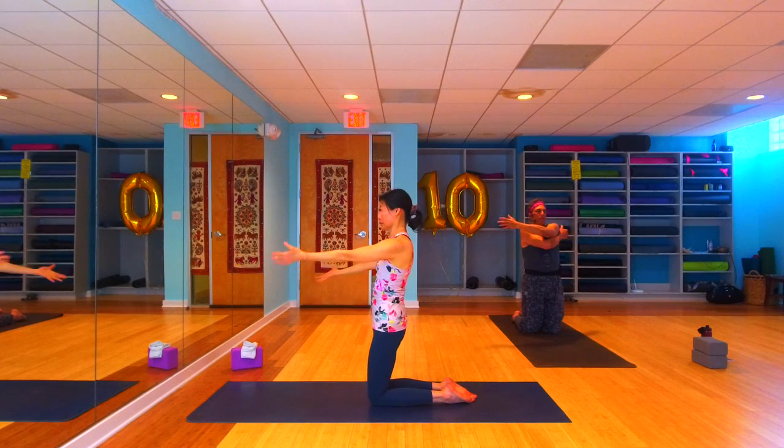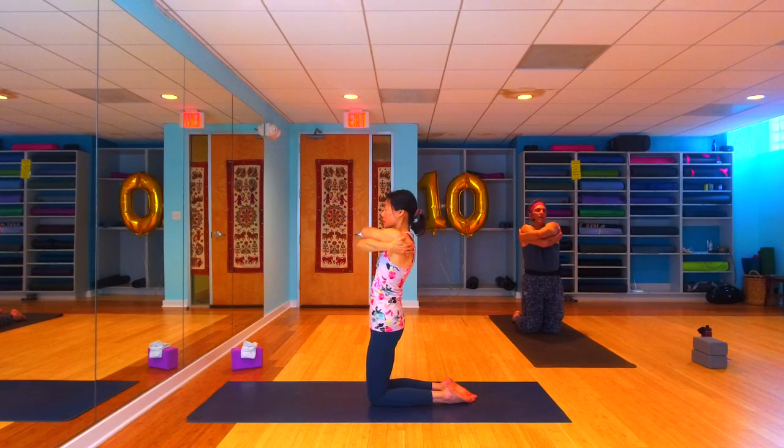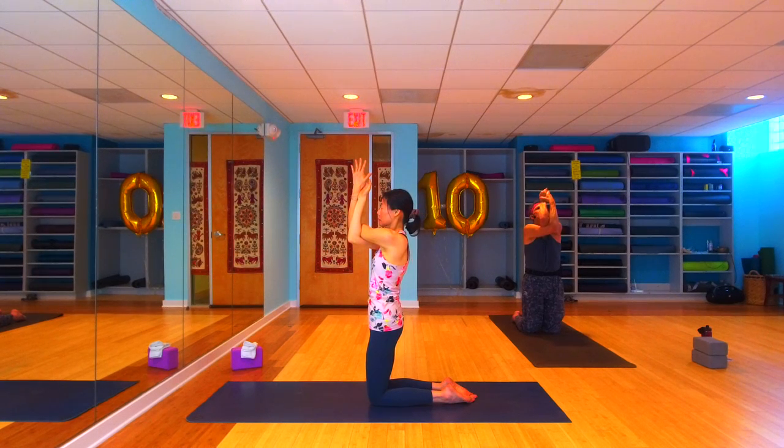That right arm is going to wrap around the left side, left hand wraps around the right side. Really cross over those elbows. Then see if you can unwind your arms coming into eagle arms — and if eagle arms is too intense, you can keep those hands on your shoulder to start. We're going to take some eagle cat cows: inhale, lift those elbows up high.